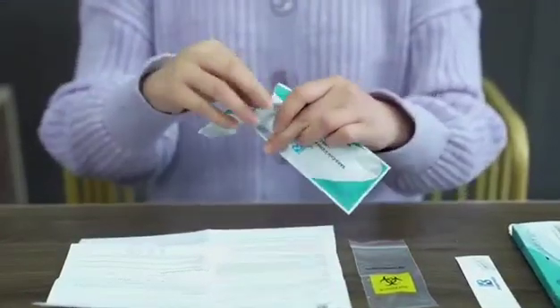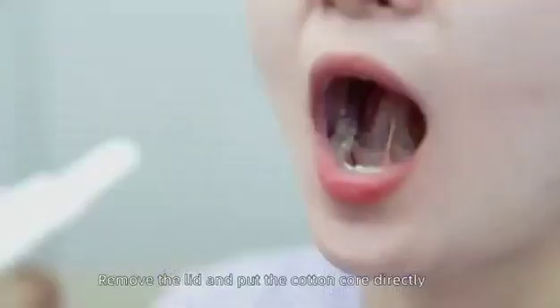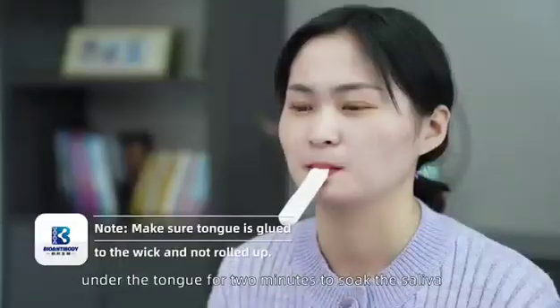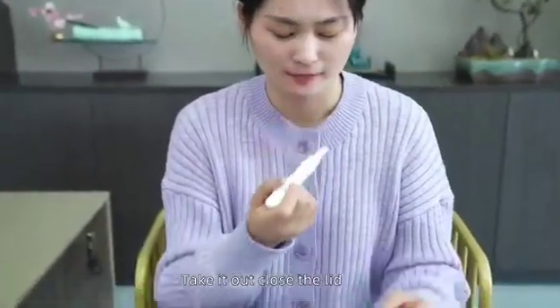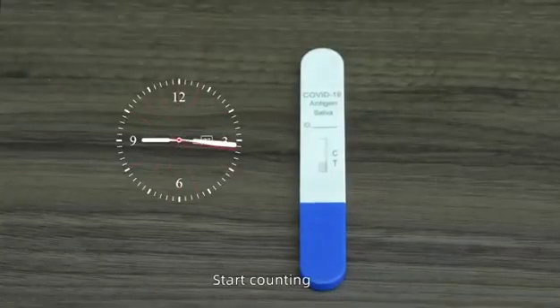Open the bag and take out the cassette from the package. Remove the lid and put the cotton cord directly under the tongue for two minutes to soak the saliva. Take it out, close the lid, and place it on a flat surface. Start counting.